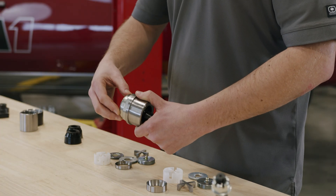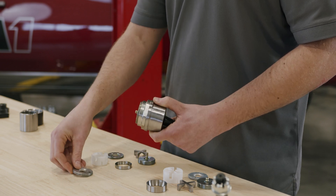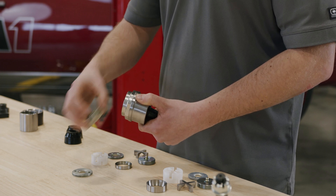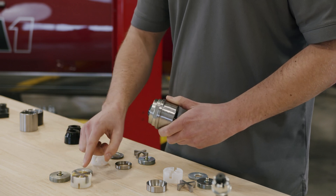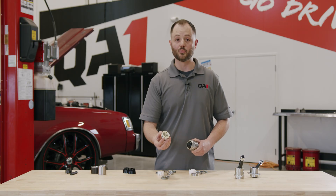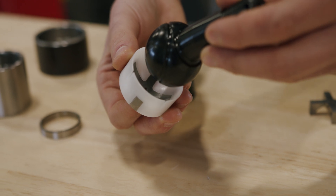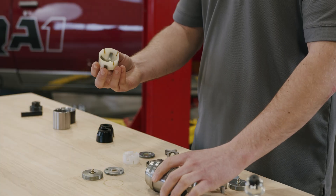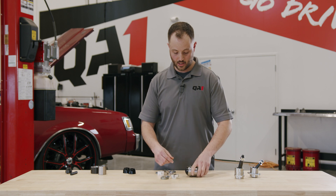Working through the ball joint construction, we've got our spanner nut on top, followed by our torque nut and grease cirque. Then we've got an oil-impregnated steel spider and also a polymer cup. Both these components help with self-lubricating of the ball joint. The ball joint stud is designed to ride in this polymer cup, and under heavy loads it will deflect into the steel spider, which really gives you the longevity of this ball joint design.